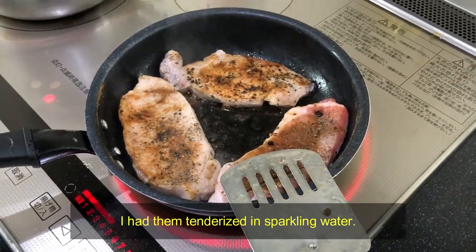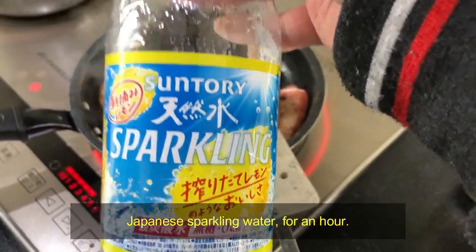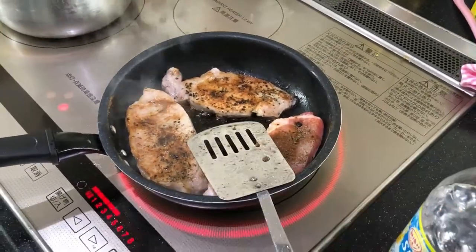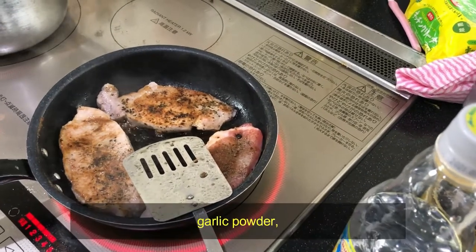I have them tenderized in sparkling water — Japanese sparkling water — for an hour, and it separated the fibers from the pork. Then I marinate it with salt and pepper, garlic powder,